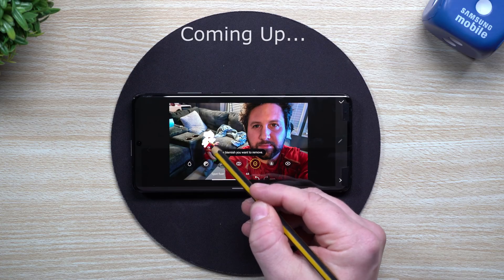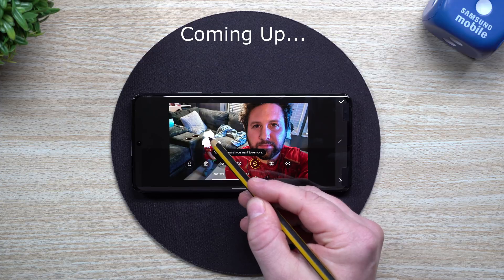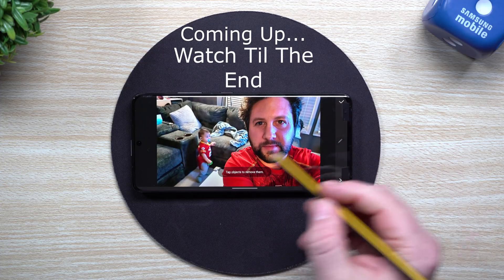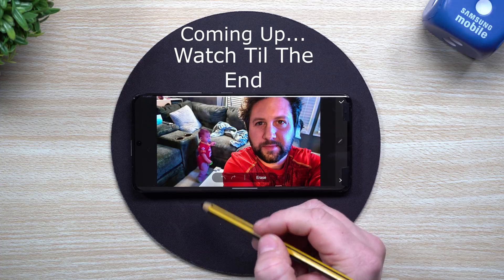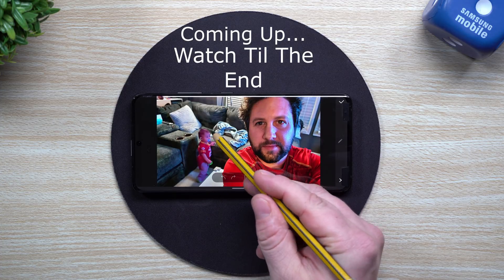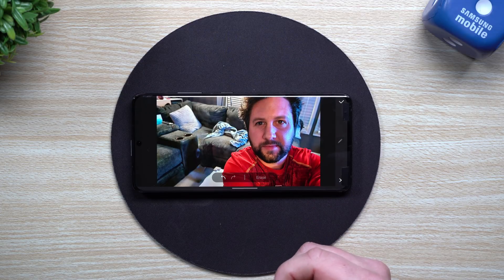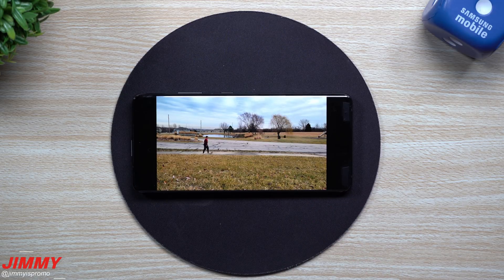Hey everybody, welcome back — it's Promo. Today I wanted to show you guys a quick demonstration of how the object removal works on the Galaxy S21 series. As a quick preview, the object eraser is essentially an enhanced, better version of spot fixer that's actually in play here.